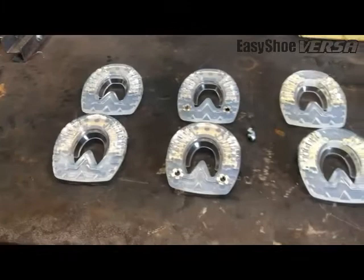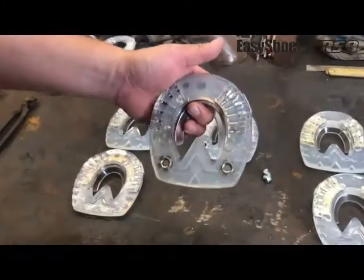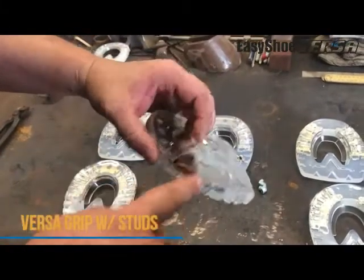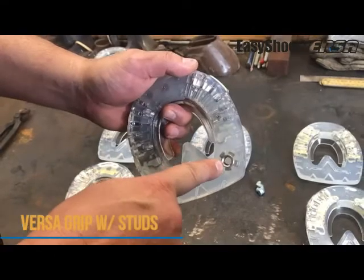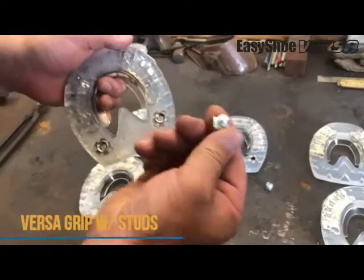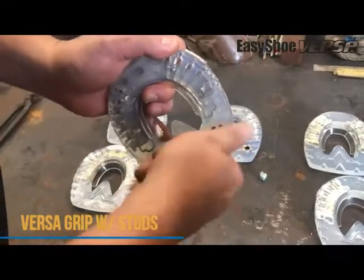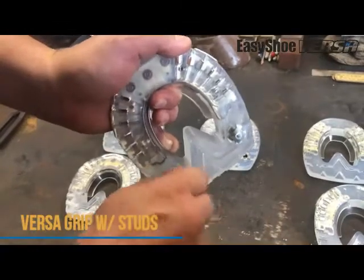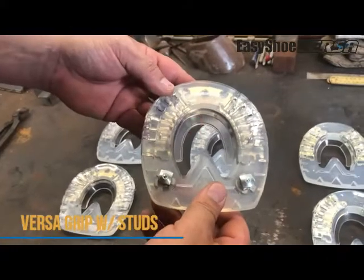Now we're going to move on to the Versa Grip with Studs. We've taken the same shoe as we just described — all of the same features: tread pattern, clips, debris guard, thicker shoe — but we've integrated a stud base into the shoe. So you can take any three-eighths stud and just screw them right in and you're set. You can use these for grass, for snow and ice, anything where you might need a little more traction.